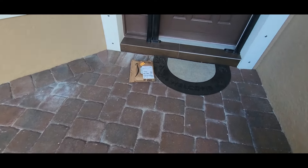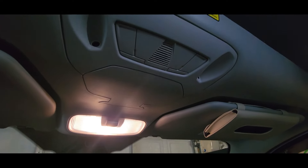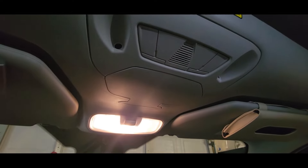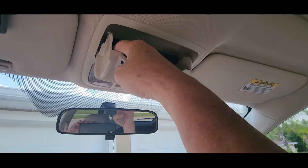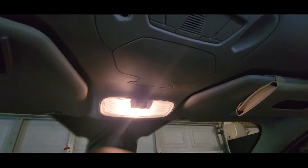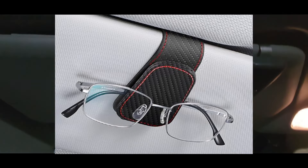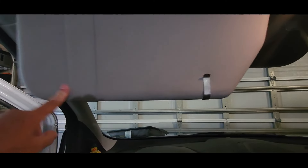What do we have here — Amazon. I don't have one of those sunglass holders that you pull down and put your sunglasses in. I had one in the other SUV but not in the van, so there's nothing here. I ordered these really cool clips to put on right here, so let's open that up real quick.